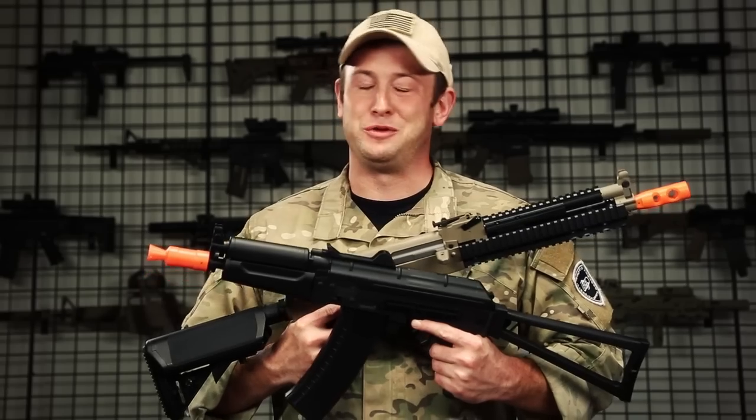Hi GITV, Bob the Axeman Hildebrand here. You might be wondering why I'm holding two different AKs, but you know me well enough you wouldn't ask that question. Today we're going to be doing a quick overview on Lancer Tactical AKs.